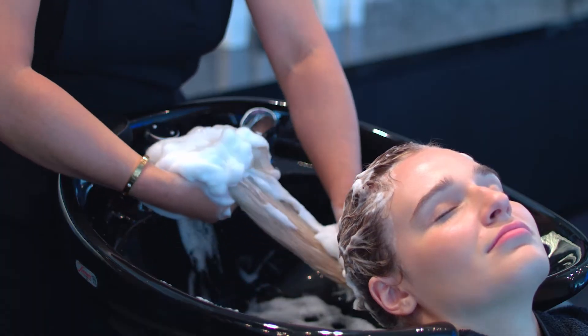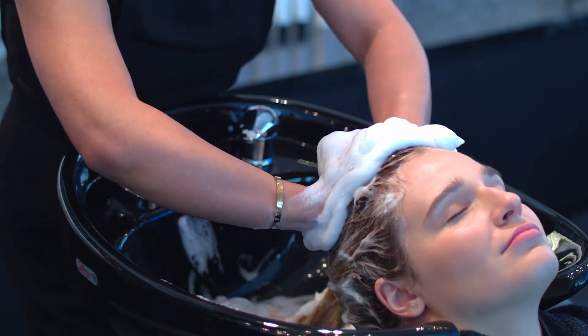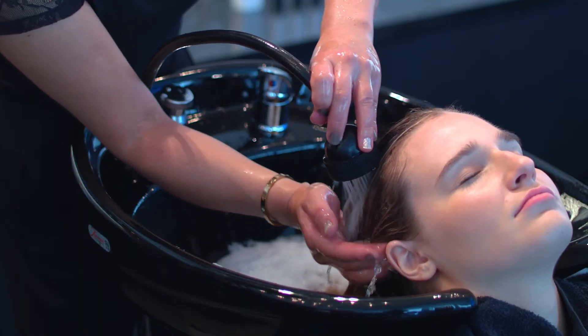Gather the lather, placing it on the top of the head and apply gentle pressure to complete the massage. Then rinse the hair thoroughly. Follow with conditioner or the head spa service.